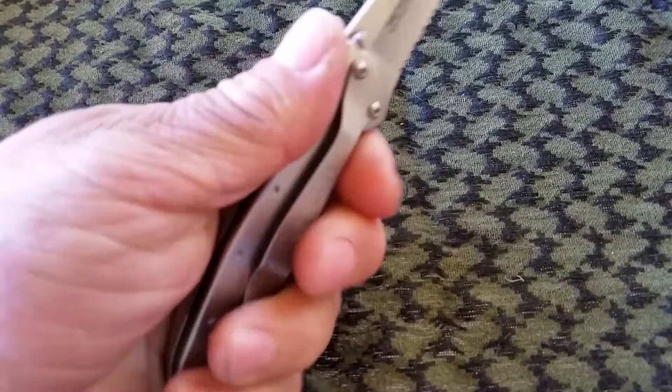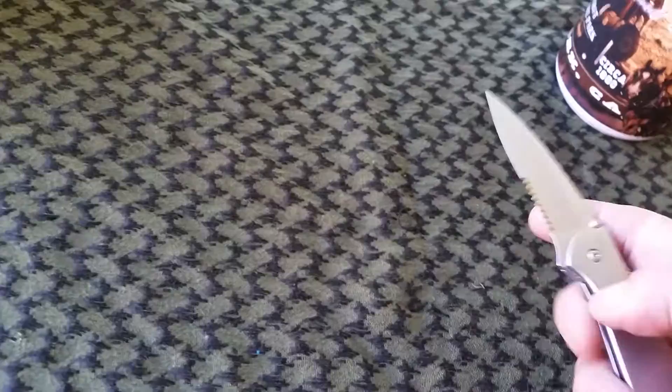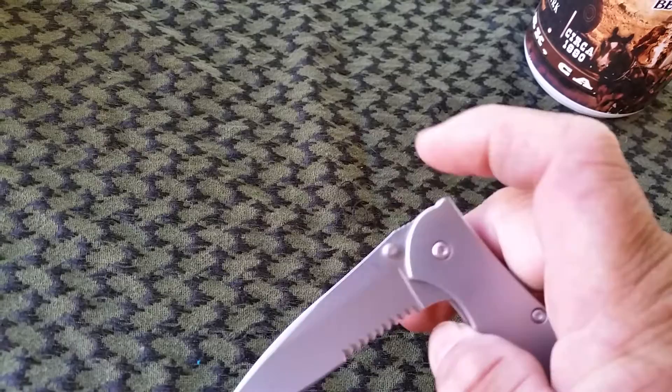It opens up really good. Look at that — it's a little assisted, you know. And there's a little assisted button on it. It's pretty nice.